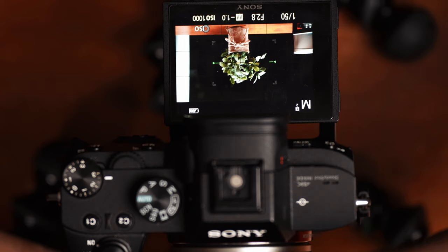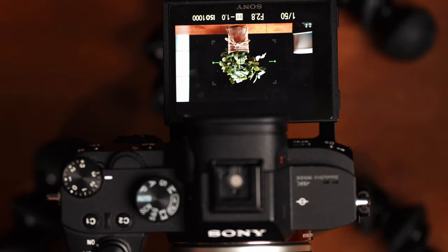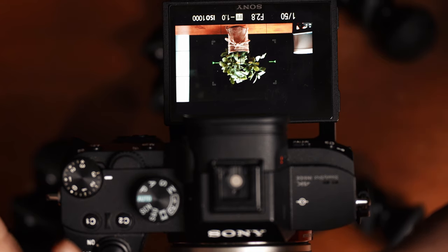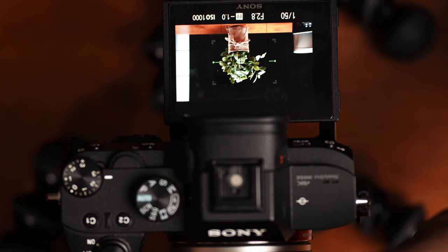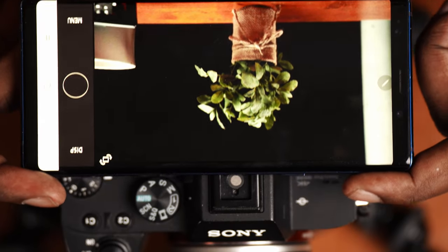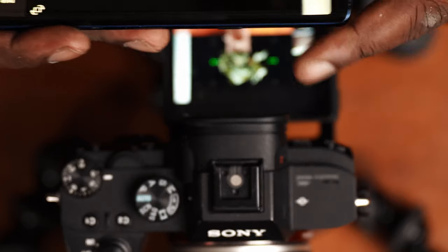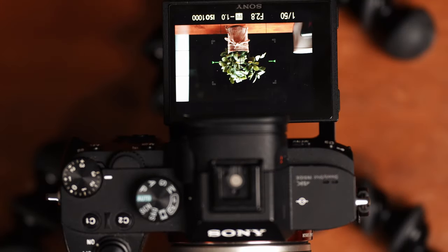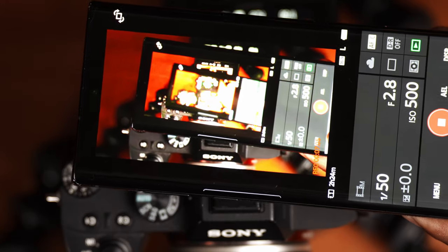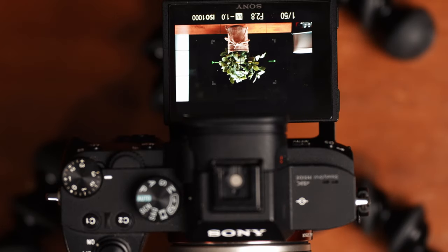Everyone knows that one limitation of Sony cameras is that they don't have a flip screen. So if you are recording yourself and need a way to frame yourself up during a video, you can use this app as a second screen to see exactly what you have in frame. A lot of times I will actually have my smartphone on my desk while filming videos to frame myself up, even though I do have a monitor on top of my camera.